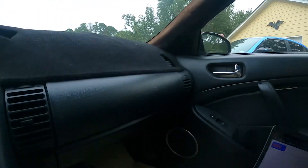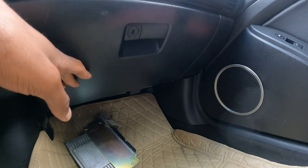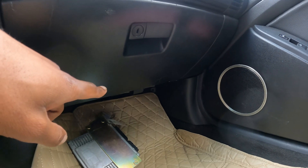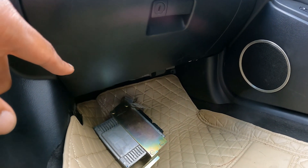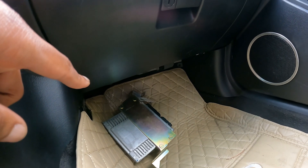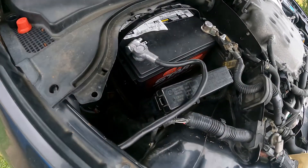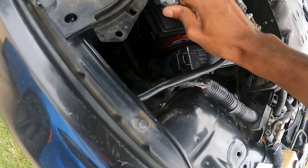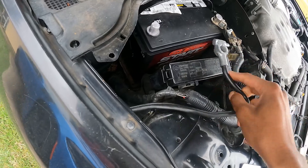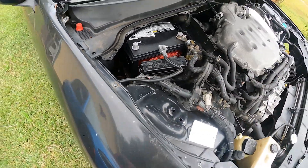Right now I have the new ECU on the ground; the old one's still behind the kickboard. I'm going to go ahead and swap them out really fast and then move on with the process to show y'all what to do next. When you're doing this, make sure anytime you're doing anything electrical, disconnect the battery — that's number one. It prevents all possible mistakes from happening.